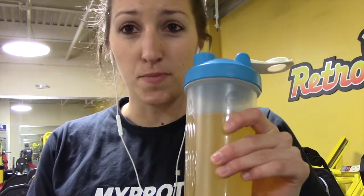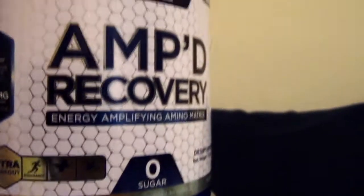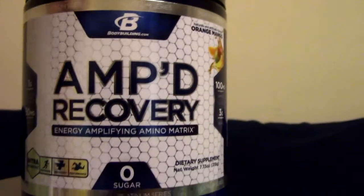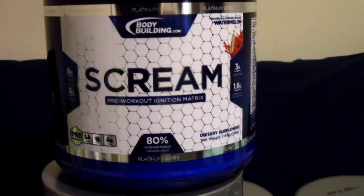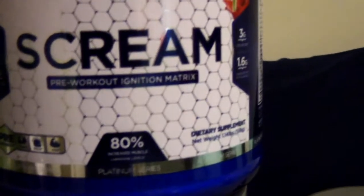What I'm sipping on for intra-workout is the Amped Recovery from the Platinum Series — orange mango. You can drink it after workouts or during workouts. Along with the 3 grams of BCAAs, you have 1 gram of citrulline and 50 milligrams of green tea.